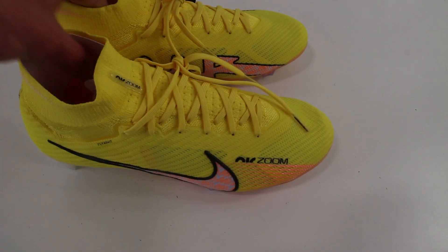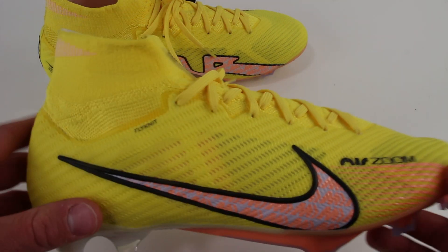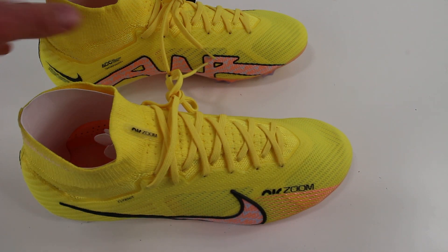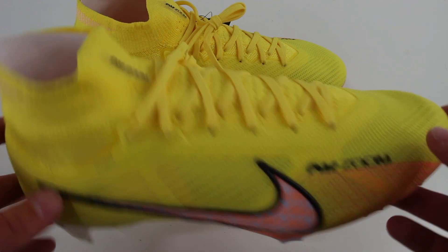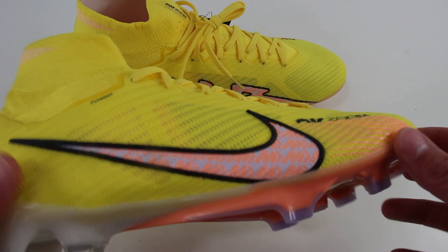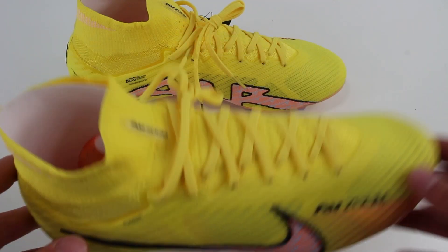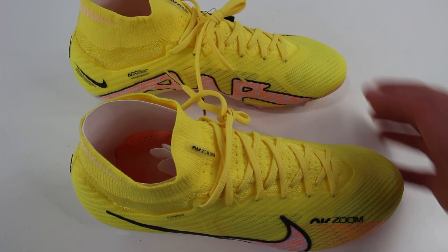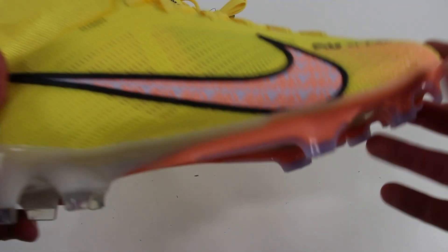Unfortunately today this won't be as much of an unboxing as it will just be showing you the boots. I try my best to get the boxes when I'm doing these reviews but sometimes it's just a lot cheaper to get the boots without the box or even the bag sometimes, so unfortunately I don't have the box. It would have come in a silver Nike box with a yellow bag that almost matches the boot completely.